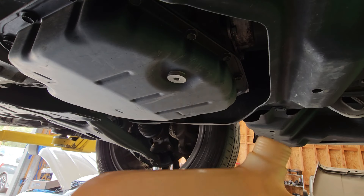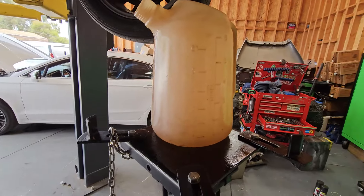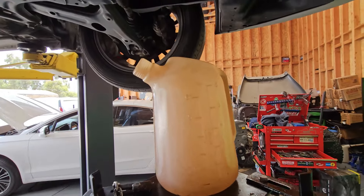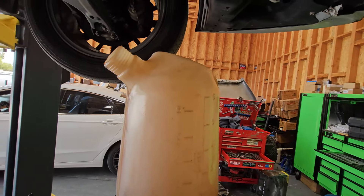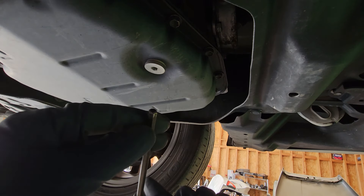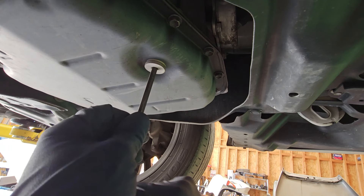Before we drain out the fluid, what I always like to do is measure it to see how much comes out. Obviously, we don't have any leaks in the system. If you don't have a scan tool, you can use the measuring technique — see what comes out and then put back what came out. If you have a leak, this method won't apply to you. We're going to be using a 6mm Allen. There's a little Allen setup right here, so let's go ahead and get this off.